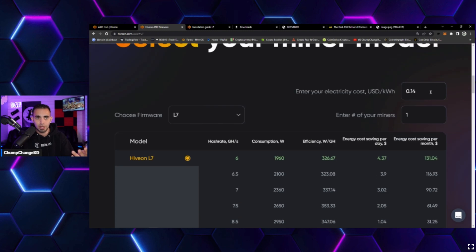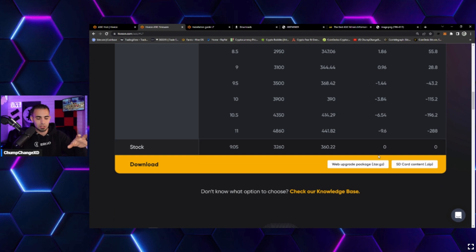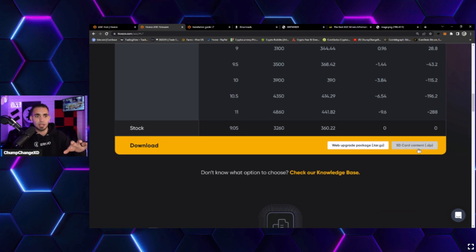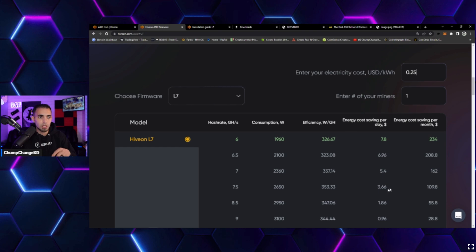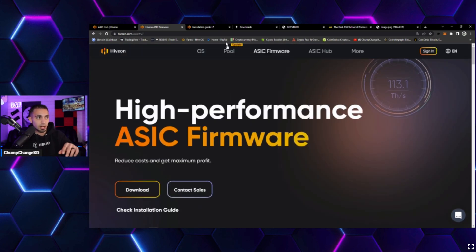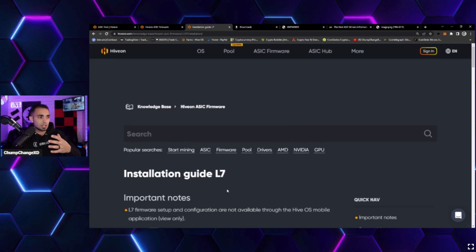Scrolling down, you can choose your unit — in this case the L7. You can adjust the currency to see your estimated rate and monthly cost, though those figures are often inaccurate so take them with a grain of salt. Right here you can see the SD card content — a zip file you can download. The link will be left in the description below, along with an installation guide at the bottom of the page.